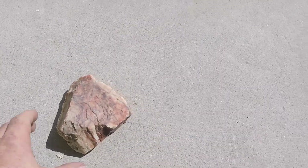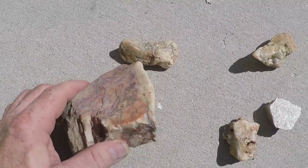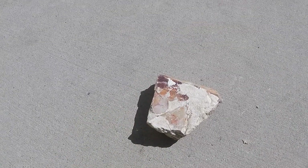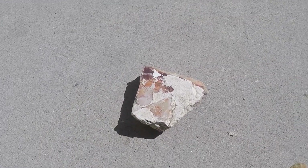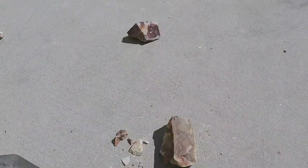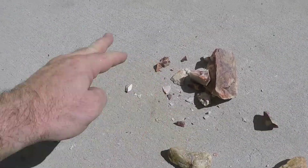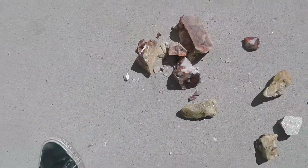We're going to do a four-part video series - four weeks - and we're going to tumble these, polish them down, and see what they come out looking like. So we got to break that big one. I'll hit it on the side that has all the crap on it and hopefully it'll break. I did it and it broke - more like exploded.